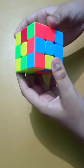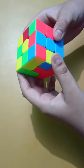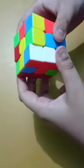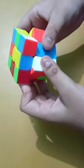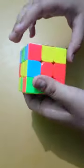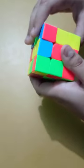We see if the piece goes left or right. Turn it one step away from where it has to go. Since it has to go to the left, we send it right, then do: left layer up, upper layer left, and right layer up.